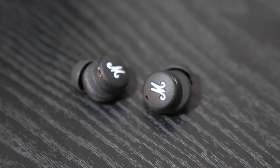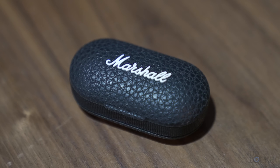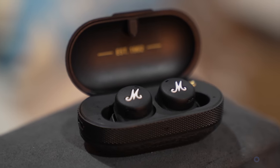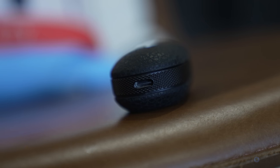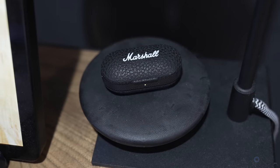The headphones themselves are IPX5 rated, and the case is IPX4 — I don't think I've seen a proper rating for the case in other earbuds, so both are pretty water resistant, which is great. The case provides an extra 20 hours of charge according to Marshall, and every time I put them in they charged right back up to 100%. They're rated for five hours straight, which is more than enough for me. The case can be charged via USB-C but also wirelessly, which I always appreciate.